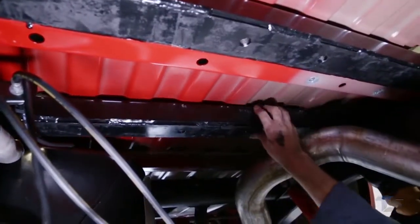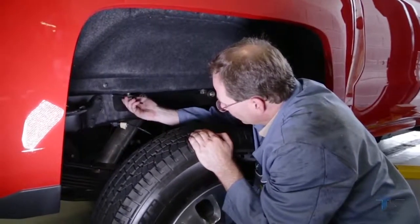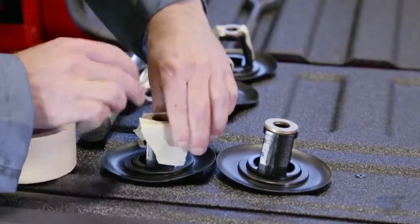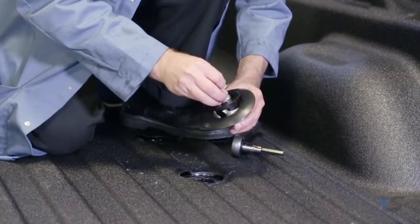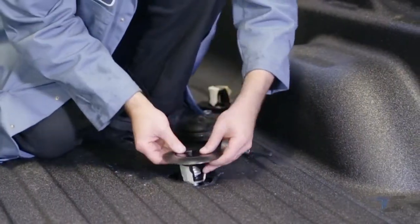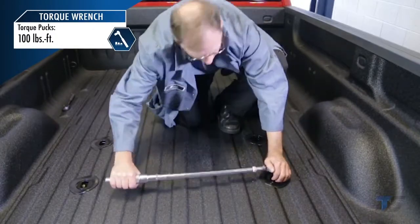Next, move the base rails back into place and loosely reattach them to the frame brackets. From the truck bed, attach the pucks and trim rings to the rails using a 5/8 inch flat washer, button head screw, and lock washer. Use a torque wrench to tighten the pucks to 100 foot-pounds.